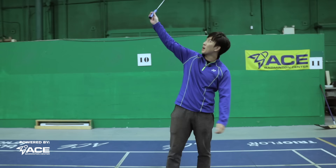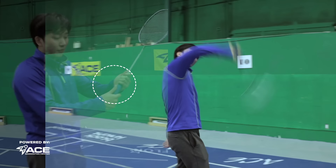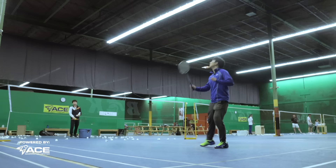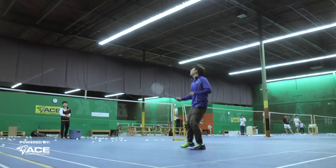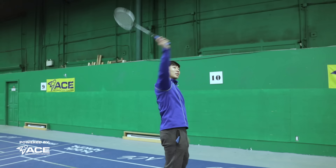Our fifth trick shot moves to the backhand backcourt side — the backhand reverse slice. It's exactly like the forehand reverse slice but on the backhand side. Make sure your thumb is on the flat part so the racket can face outwards for the backhand reverse slice — this is going to win you a lot of points. Our sixth trick shot is the underhand backhand: instead of hitting it up, let it drop and hit it right down below — the iconic Lin Dan trick shot.